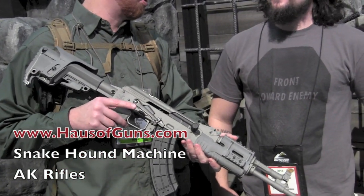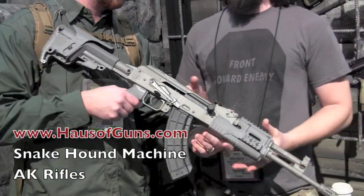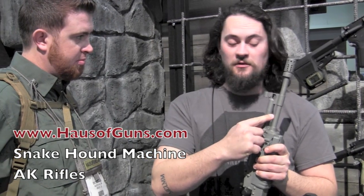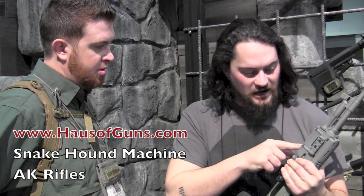Owen, if you would, give us a full rundown top to bottom of what this rifle has. Starting off, we have a pin-and-welded FNA compensator. This is actually my pattern barrel — they don't have any taper, they're a little thicker, I think a little bit better. Combo gas block, fiber optic front sight, Mission First Tactical forearm.